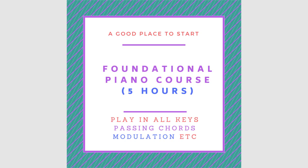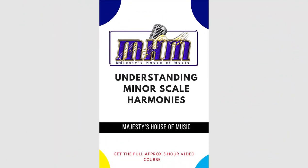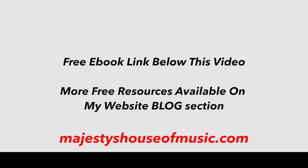You can also get further courses on the website, including a minor scales course covering construction of minor scales and chord formation. For those playing in F#, there's also a dedicated F# course — Purely African Praise and Worship in the key of F# — to take your playing to another level. You can also download a free e-book with chord diagrams and theoretical information. Links are below. God bless you and thank you for standing with Majesties. See you next time.